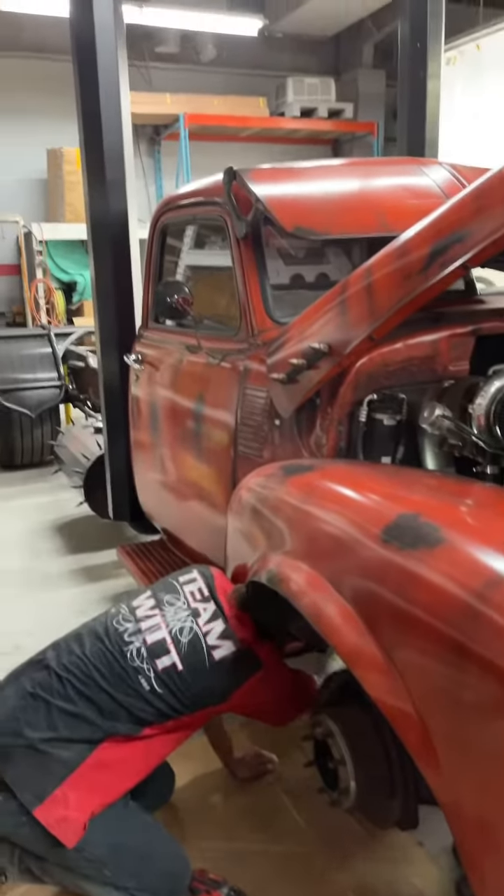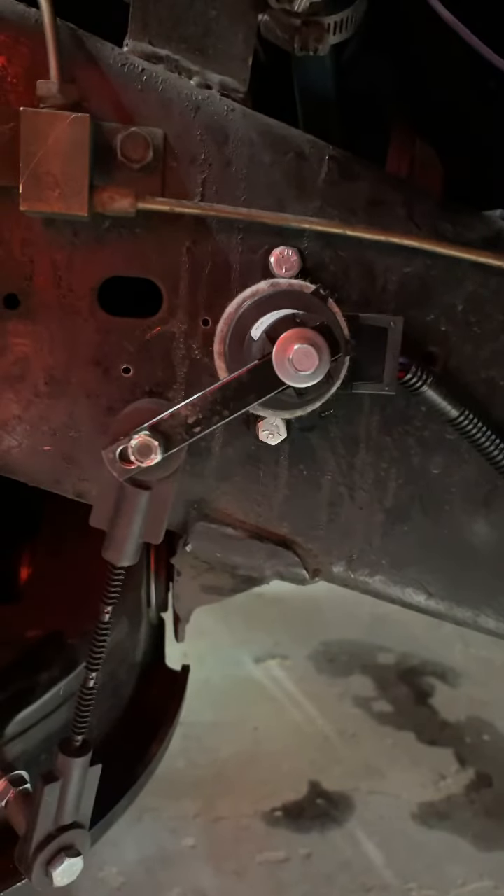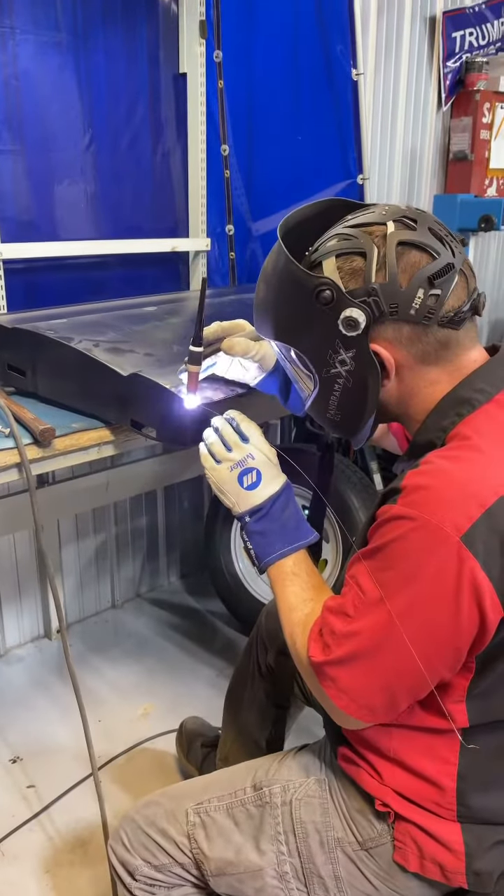We've been waiting on parts for a long time and finally got the chance to replace them today — replacing the ride height sensors. The one on the driver's side is already done.